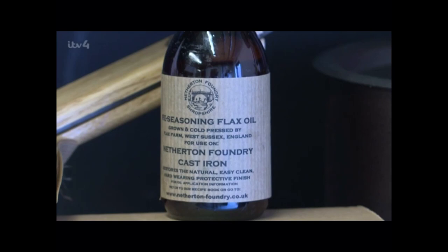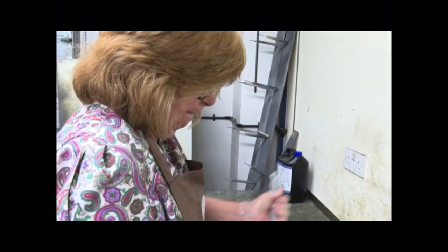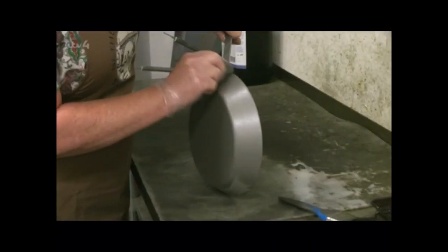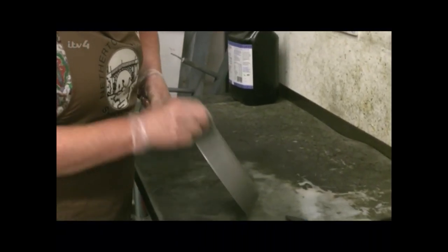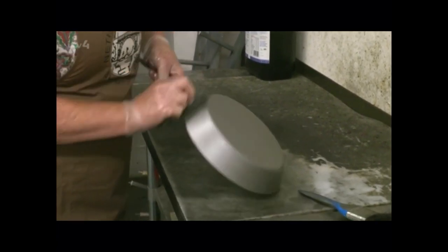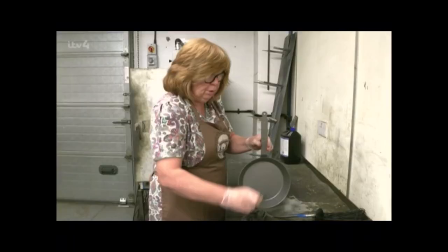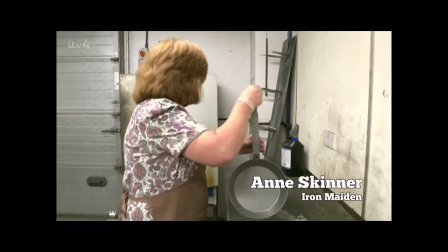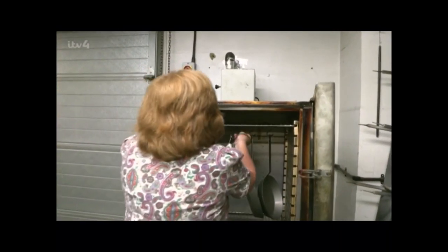After shot blasting, the pan is handed to Anne to get oily. She gives it an even coating of flax oil all over, making sure it gets into all the little nooks and crannies around the handle. Then it goes onto a metal hook, which is lifted into the oven, ready for cooking. The pan is heated to 285 degrees, baking on the oil to provide a non-stick surface that won't flake off.